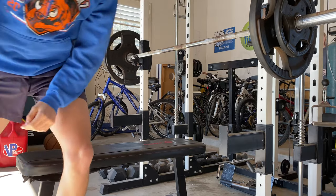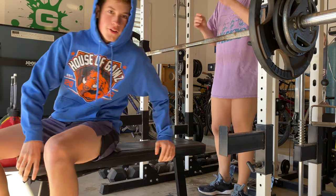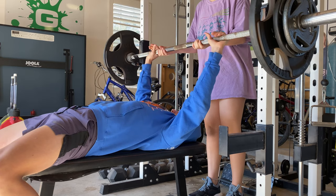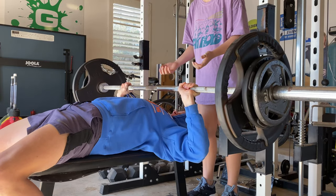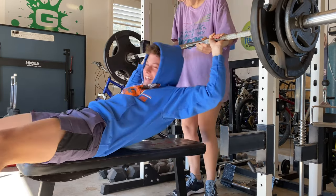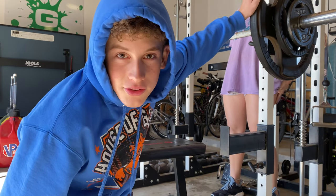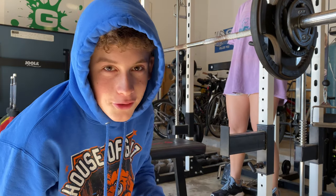I'm going to go up to 175 for my new max. Alright, 175 pounds - about to hit it for 2021. I didn't get 175, but I'm going to try to get 165 now. Usually you build up, but I jumped it and didn't get it, so going for 165.